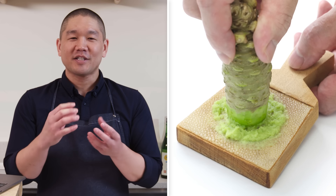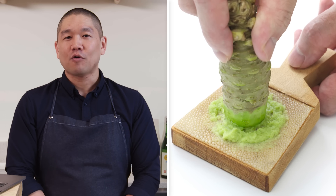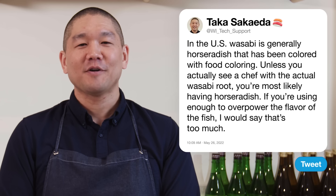Unless you actually see a chef with the actual wasabi root, you're most likely having horseradish. The reason fresh wasabi isn't used in all restaurants is that it's very expensive. If you're using enough to overpower the flavor of the fish and just using it to mask everything, that's too much.